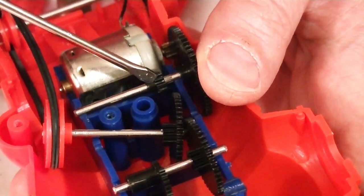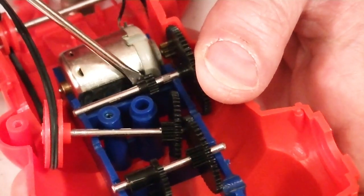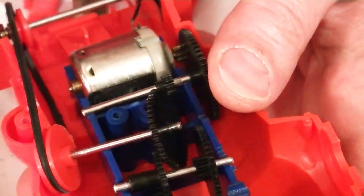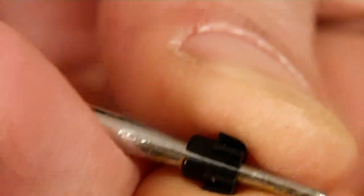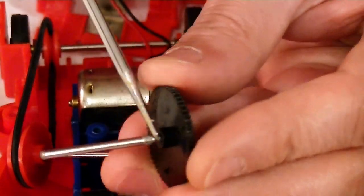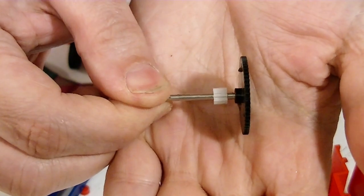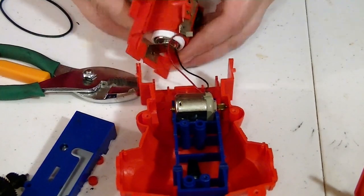This gear right here is probably split and it's come free, so it can't turn. That's probably the only thing wrong with this. Yep, split right there. It's a 10-tooth gear so this replacement should work. It has a little rough spot right here. Well, that should work. I need to put a battery in here and test this motor.